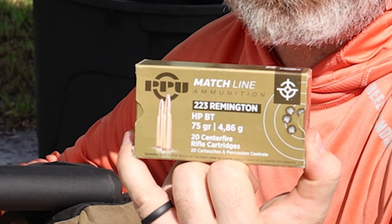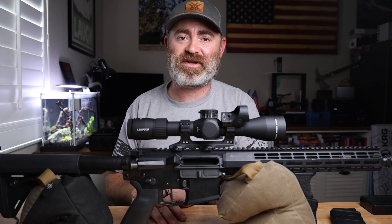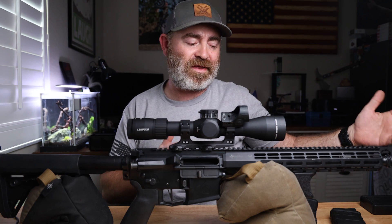We also did PPU, which was 75 grain. I started with regular Norma — per the box it was rated at 3,200 feet per second, but that was presumably out of a much longer barrel than this.